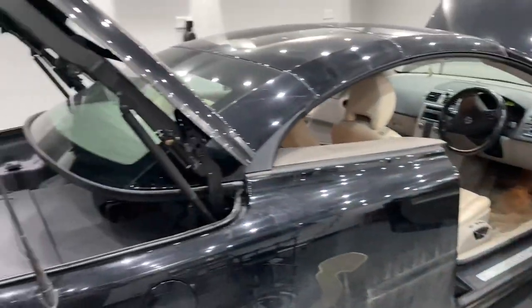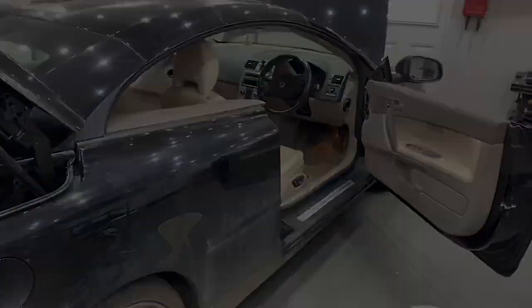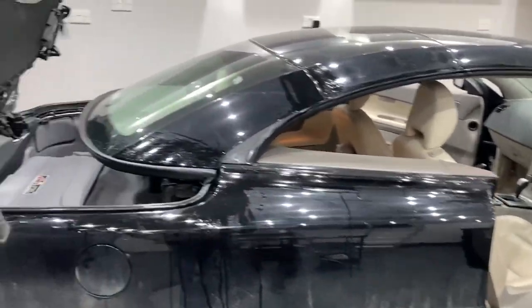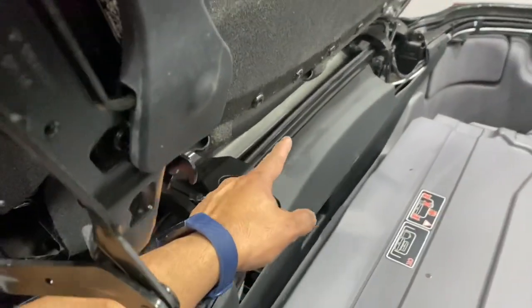So we're going to do a second pass now on all these seals, and then operate the roof to get to the next position. Note I've left the ignition on here. We can now access the seal around the back of the tailgate along there.